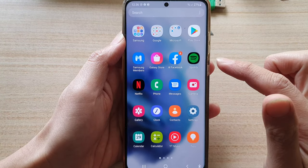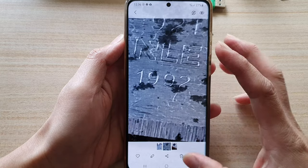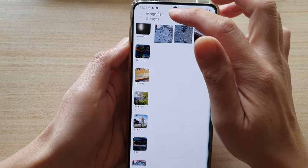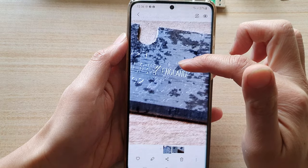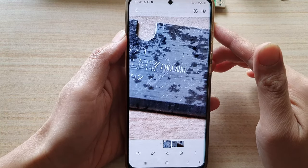To find the saved image, go into your app screen and open up the Gallery app. The image will be in the Magnifier folder. Open the folder, then open the image, and you can view your saved photo.